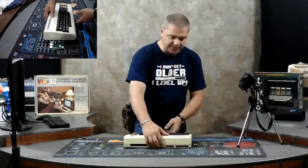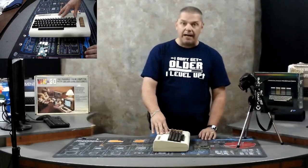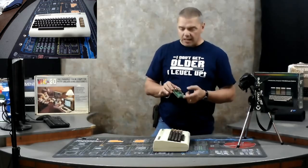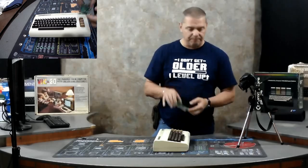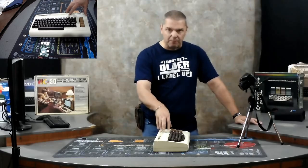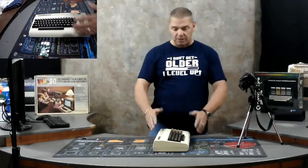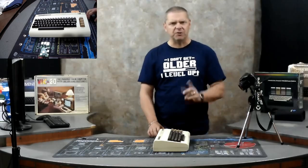We are going to have two external USB ports, and one of the other USBs will control the internal components. To complete this conversion we'll need the Commodore itself and one Raspberry Pi. You don't necessarily have to use the B3 Plus — I've seen it done with the regular B and even some of the 2s. But this is the most powerful one available. This is going to be running emulation for every Commodore game ever made — the Amiga, the 64, the VIC-20, all of them — dedicated to Commodore.